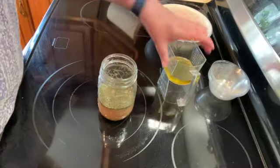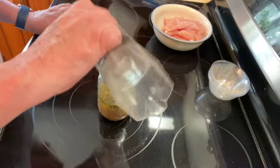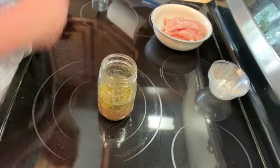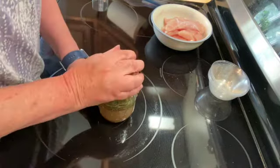Then I am going to add a quarter of a cup of olive oil, put the cover back on, and shake it again.